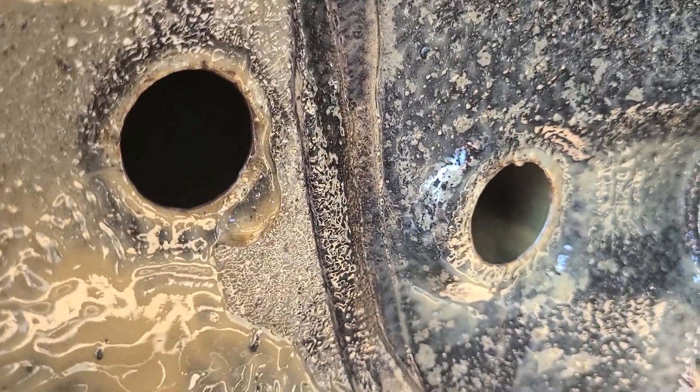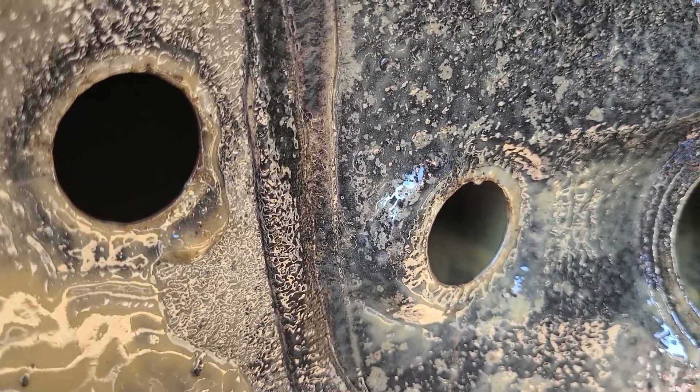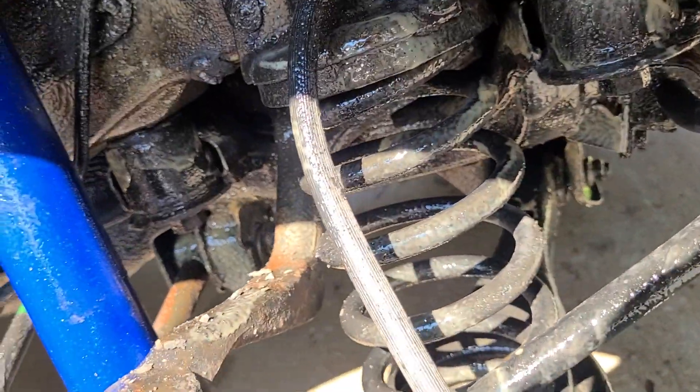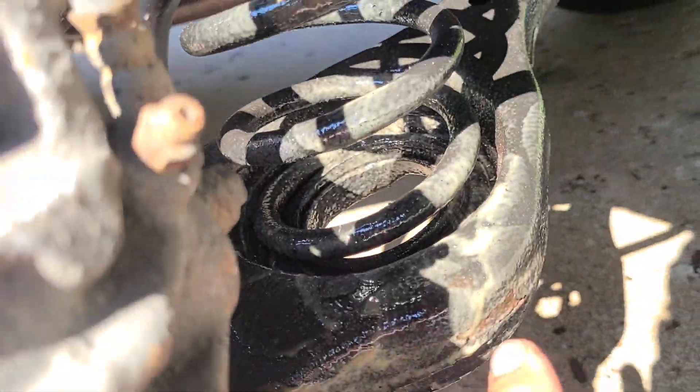These here go into the rocker panels and the inner rockers. If someone is just spraying the undercarriage of your car and not getting through and doing the rocker panels and all that, they're doing you a disservice. So you want to make sure you do that. You want to make sure you come up around all the way around the wheel wells. You want to make sure you pull these panels off and get all the way around the filler neck. Get all your suspension parts, your springs, your lower control arms.